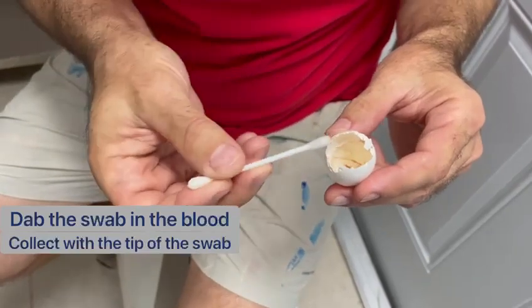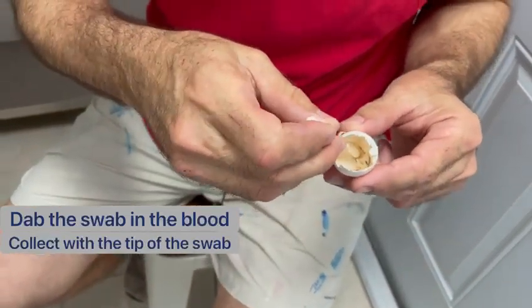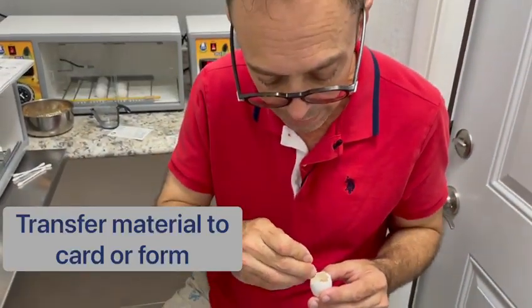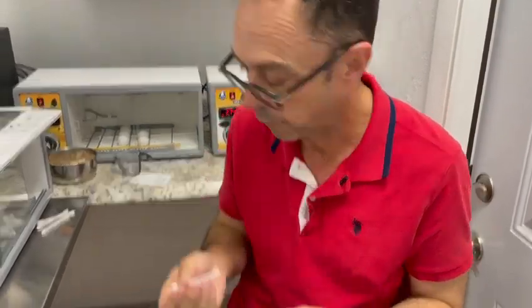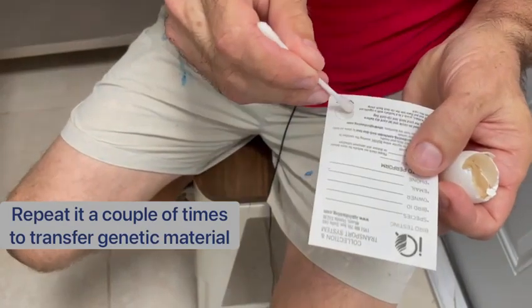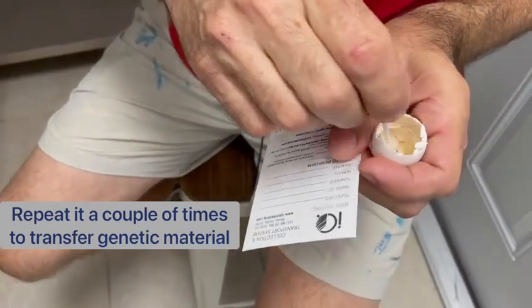There's dried blood there, and we'll be collecting it on the tip of the Q-tip. We then transfer that to a sexing card and submit that to a laboratory for sexing. Then we're just going to repeat this process, transferring genetic material.